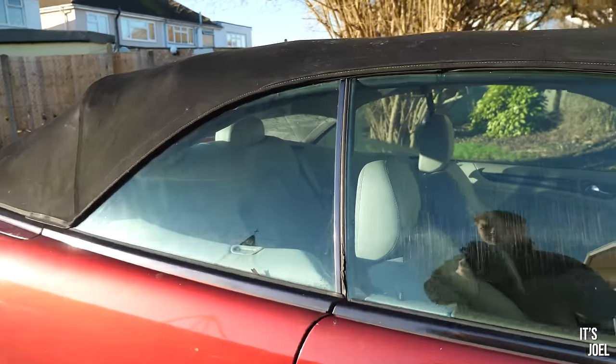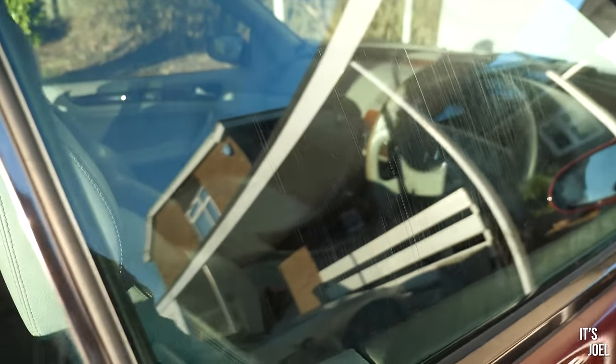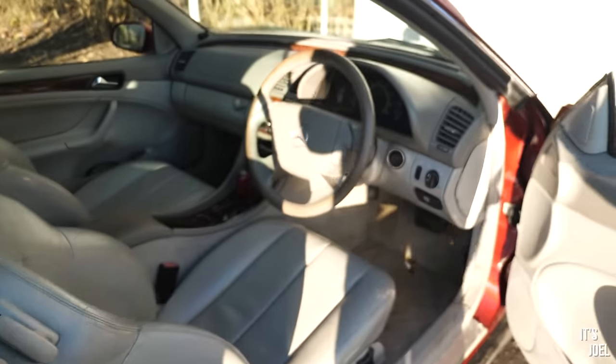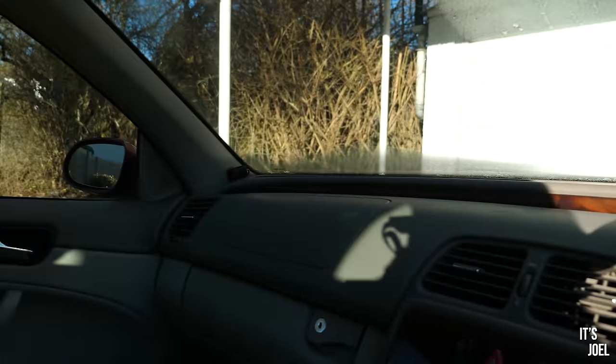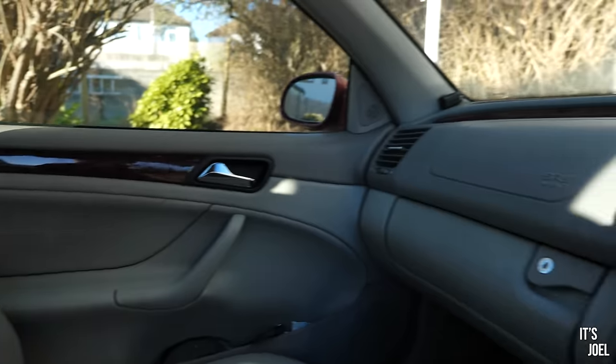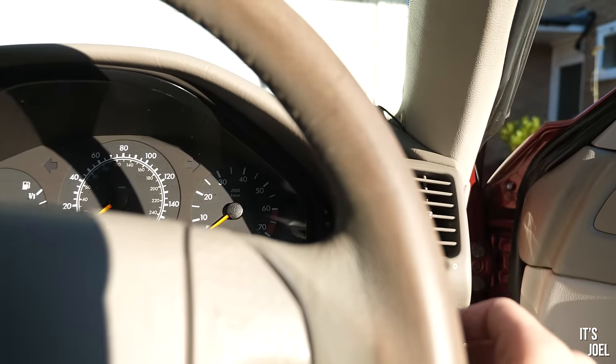Before we get started, I want to get the roof off so we can see this car in all its glory. The sun is gleaming today so it only makes sense. I recognize the smell in here — that is so familiar, I love that.